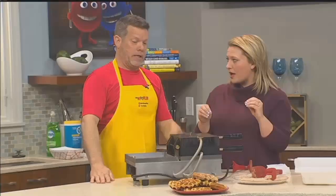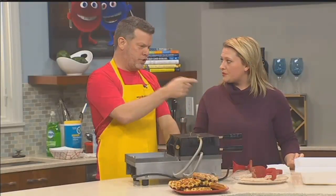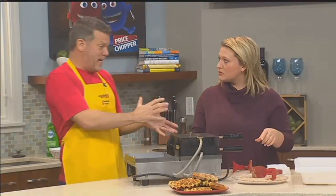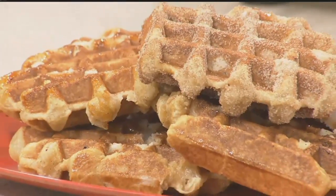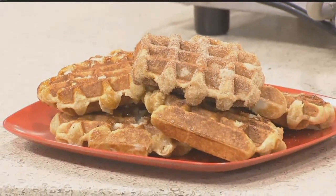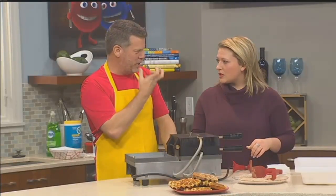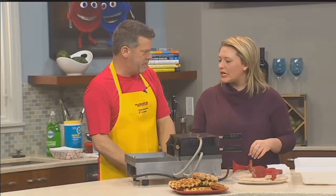One of the things that makes my waffles better than what you'll get in Belgium is that we make the dough fresh, number one. And number two, we roll the sugar in about 90 minutes to two hours before we cook. If you had rolled that sugar in yesterday, it would still taste great, but when you take a bite, you're not going to get that sugar cube exploding in your mouth.